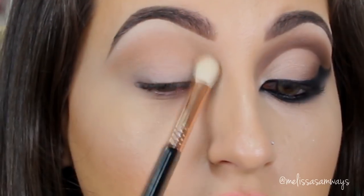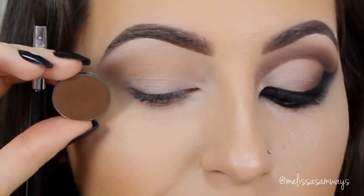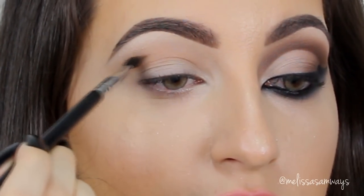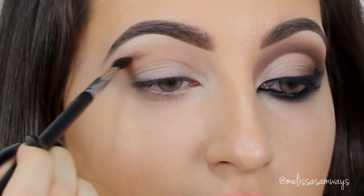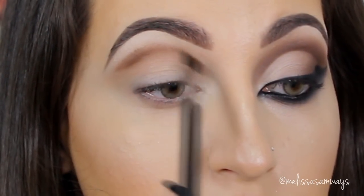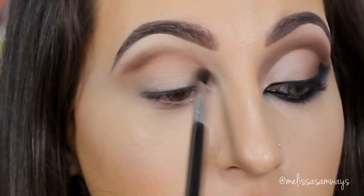Now using a smaller crease brush I'm gonna apply this darker brown eyeshadow in the outer corner and also in the crease. This is just to create the cut crease and add a little more depth in the eyes. I'm gonna add this product a little at a time, creating a nice gradient of colors.